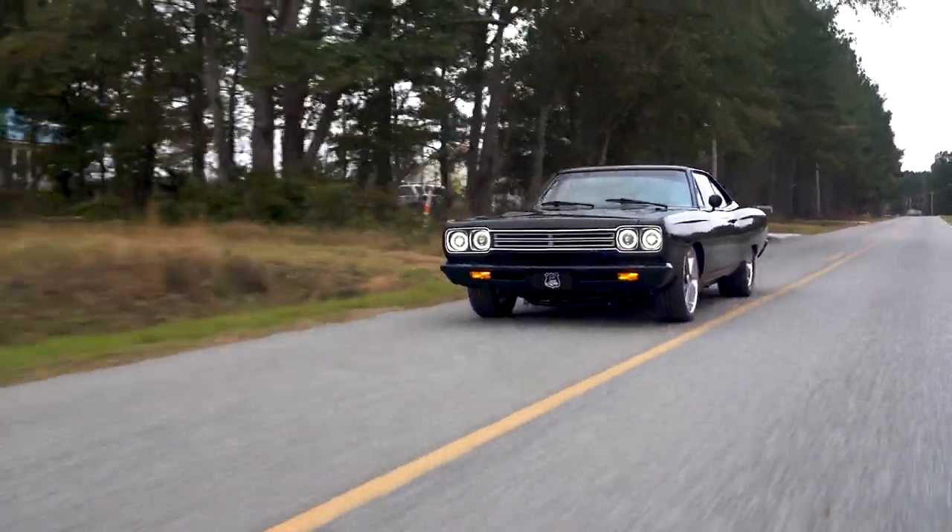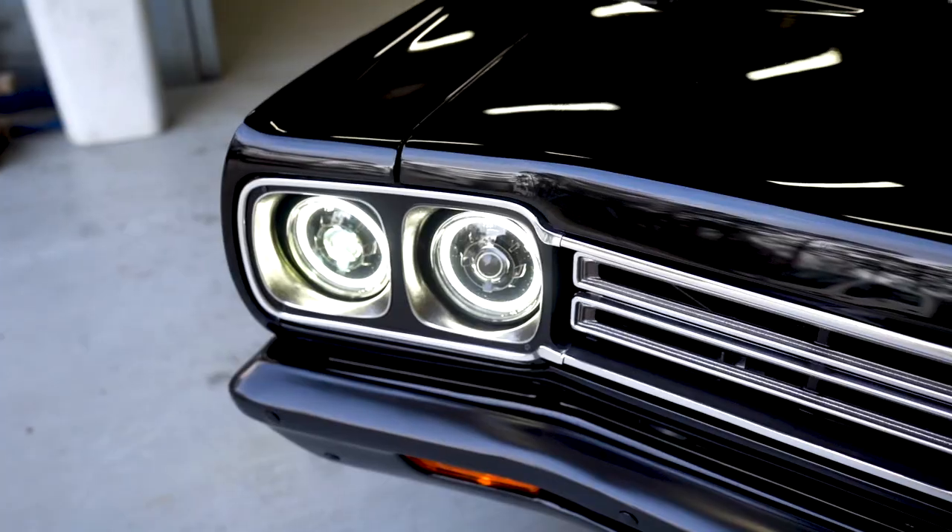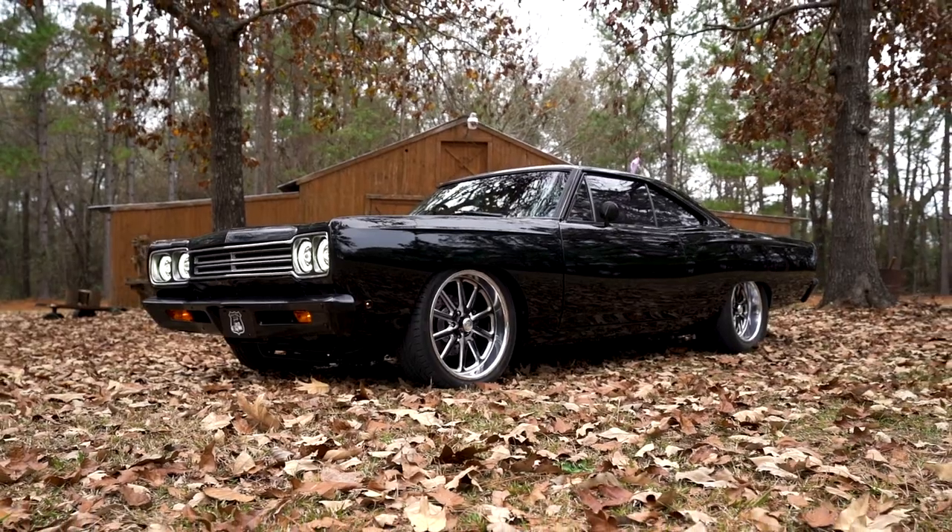I'm not a Mopar guy at all, but this car checks off all the boxes. I just love all black everything — interior, outside — it looks so clean. Definitely hard to take care of, but it's a nice combination for sure. This thing just sounds so freaking awesome. I'm not a big Hemi guy so I didn't know how it was going to sound, but I made the exhaust just like I make every other exhaust and I like the way it turned out. You killed it for sure. A little burnt out, a little sideways — you got to love it.